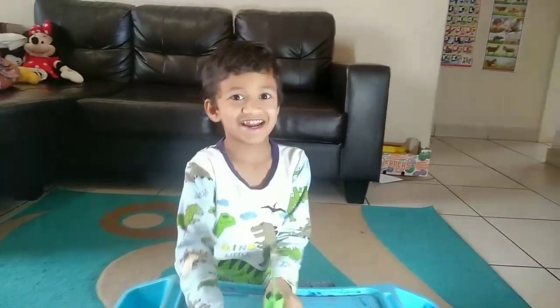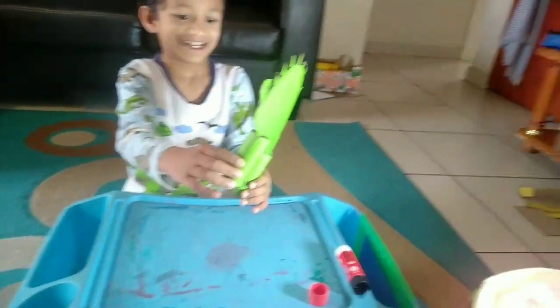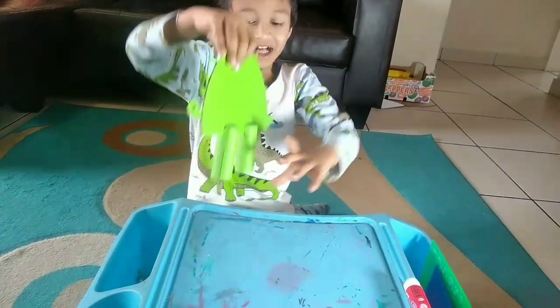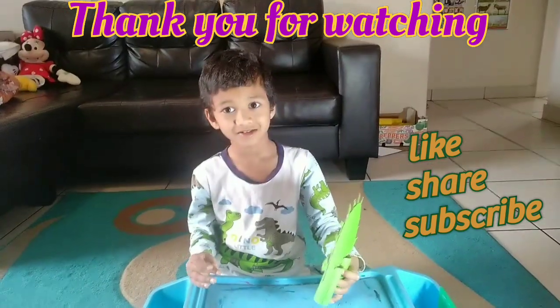So, your dinosaur is ready. It's working! It's sunny — this is my dinosaur! Bye bye.